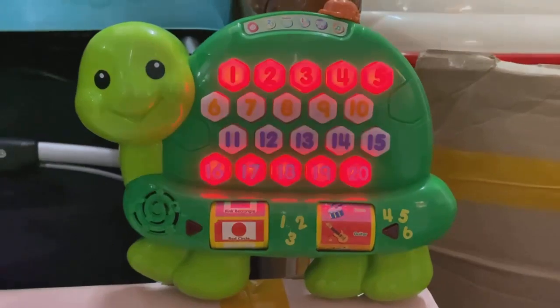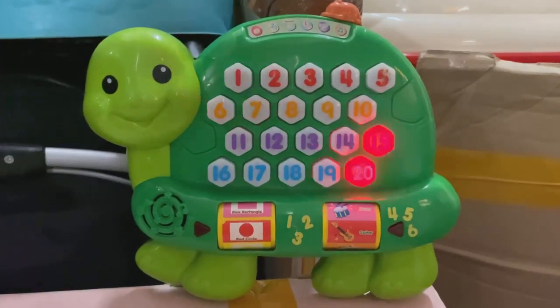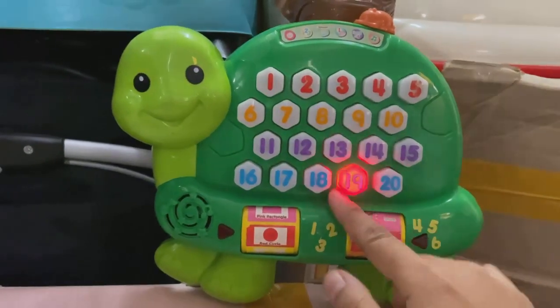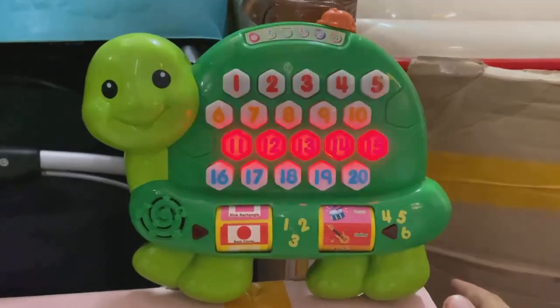Let's learn the count. Count up to twenty or down to one. Let's learn the number. Nine. Ninety. One. One.